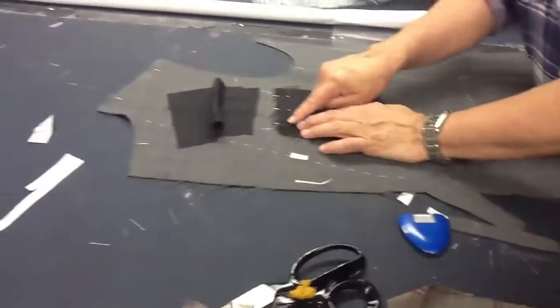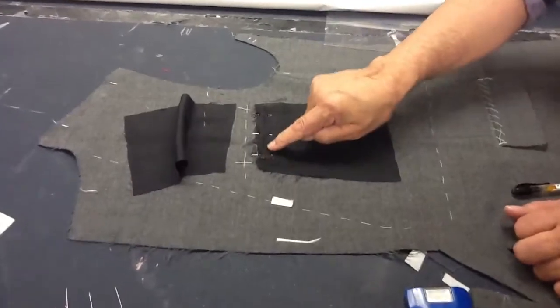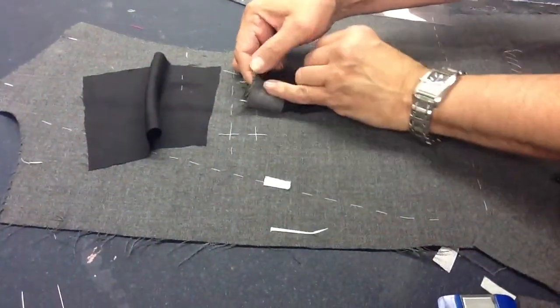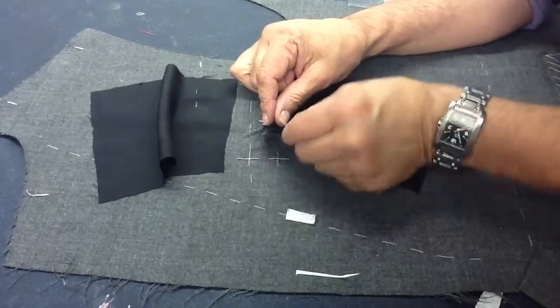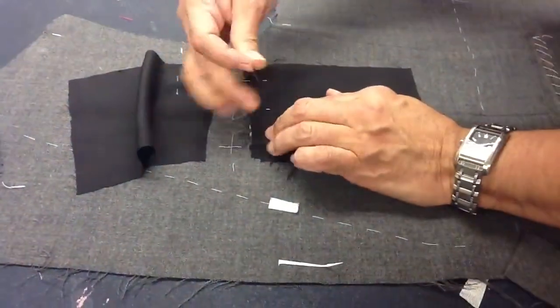Face up, we sew the lining onto the welt pocket first. This is my guideline because I marked the sewing line on the right side of the welt in chalk so you can see it. I know that that line is this one here. Now what I'm doing is matching that sewing line to the placement line of the welt pocket — the bottom placement line.